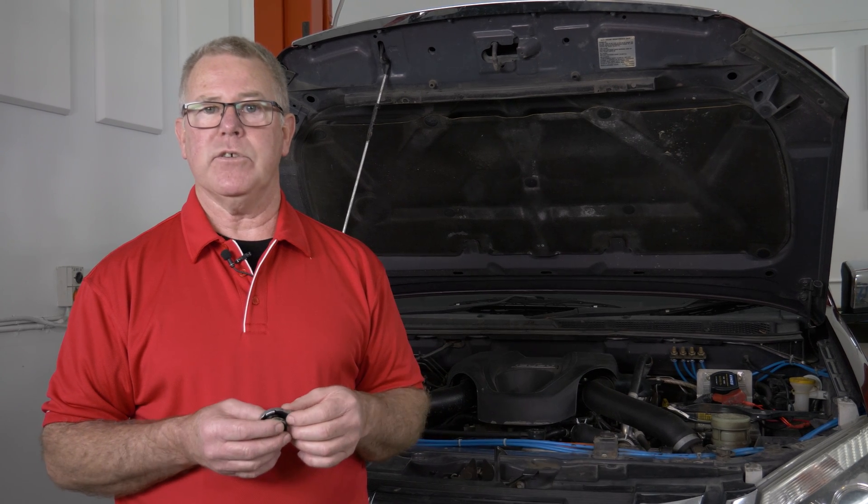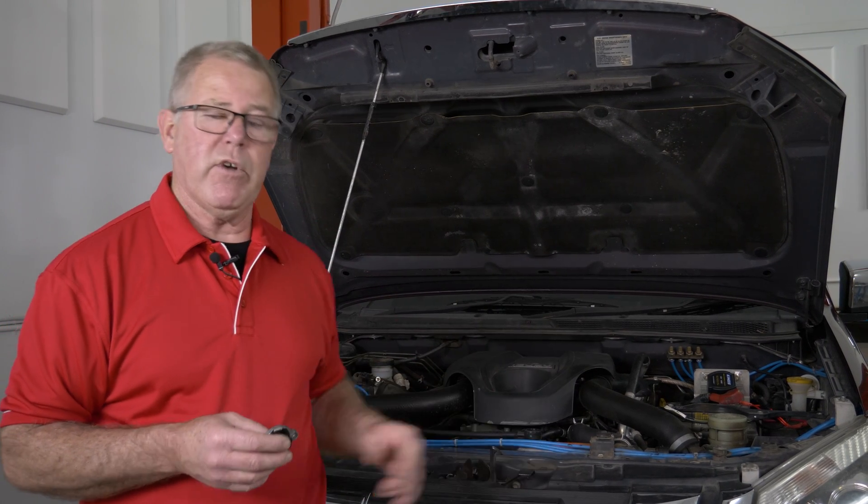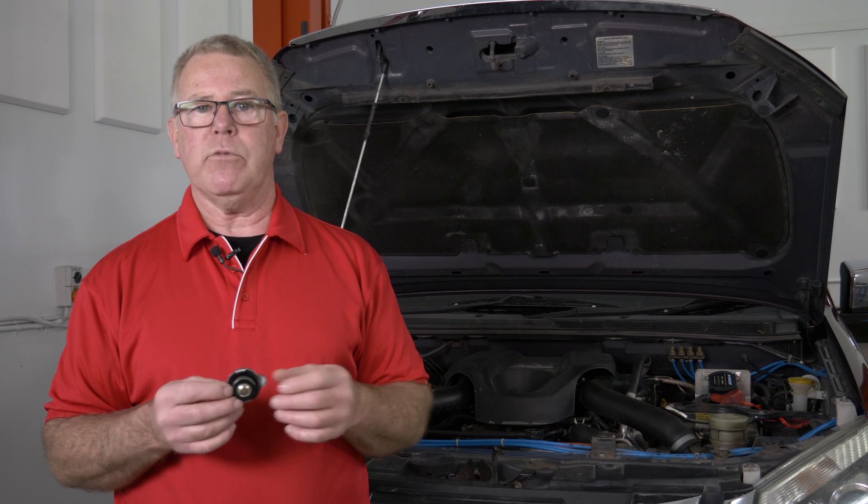So the weakest link in the chain is going to fail. Unfortunately, that's usually the heater coil which is right up underneath the dash and very hard to get to, or the plastic tanks on the radiator — that's another common failure point.